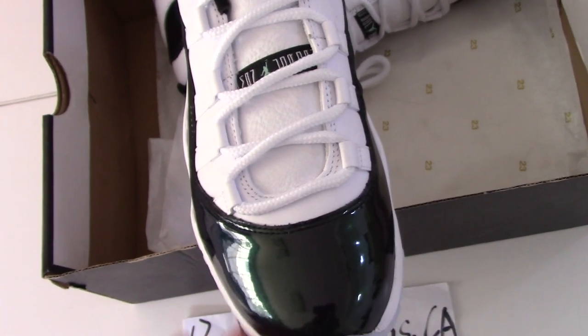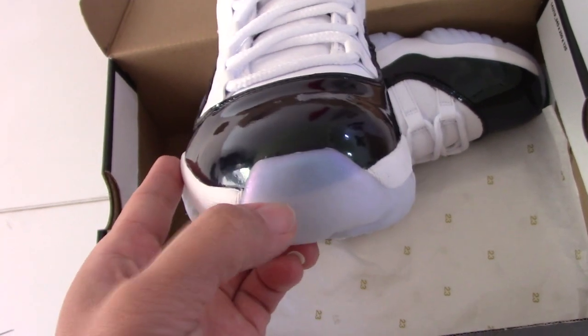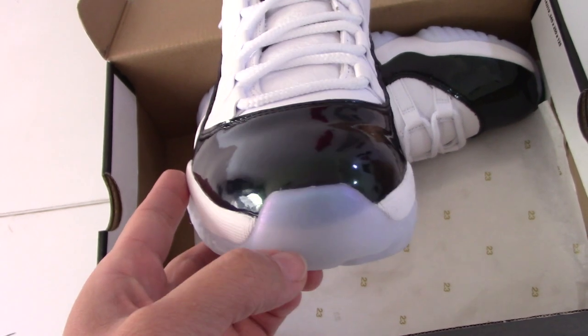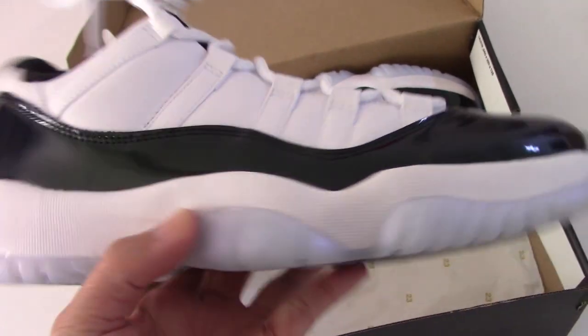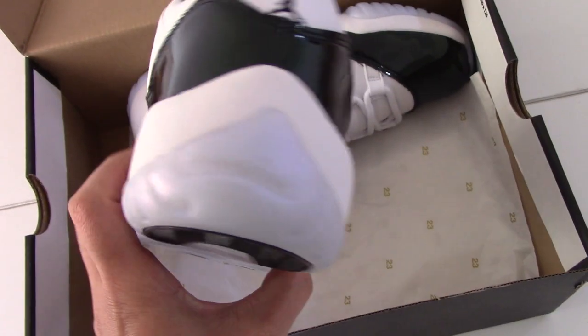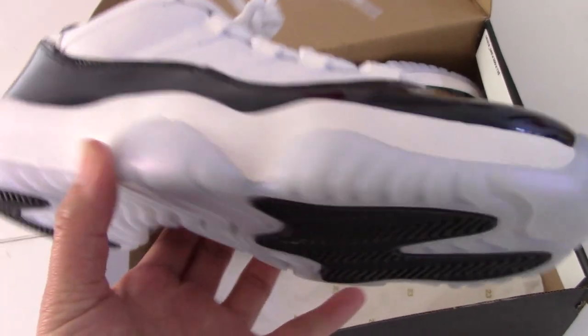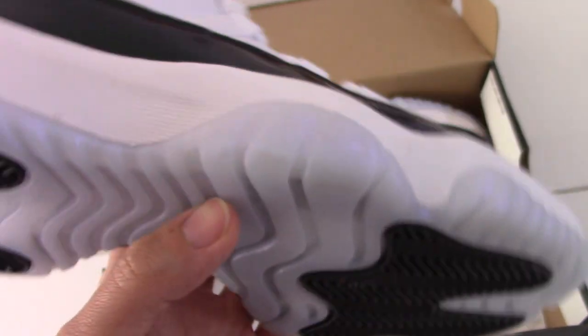And the smooth patterned leather and the toe box — you can see the translucent icy blue. And for this one, also very special, not like other rubber that is just a simple white or something. This one is also a little colorful.